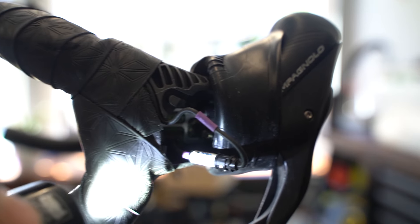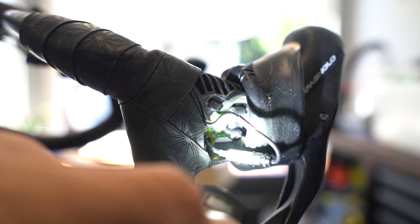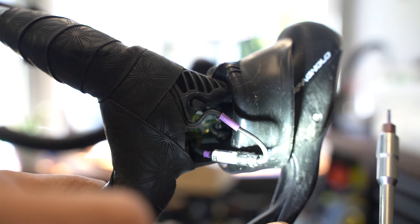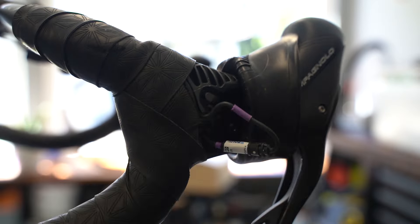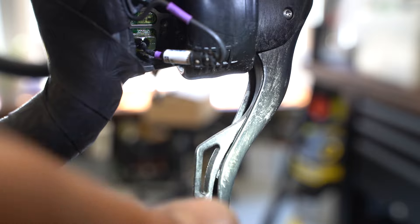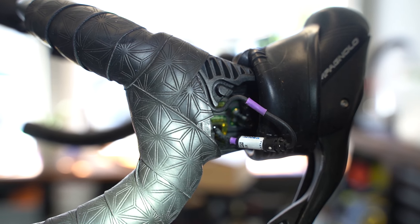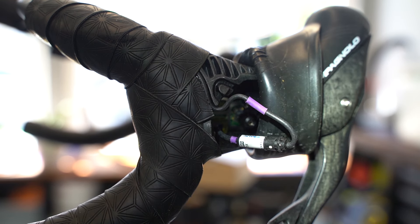That's it for today. I hope this helps — this adjustment screw helped me immensely. Now I have a nicely working groupset again; I just slightly push and contact is made. Before, I had to pull the lever back slightly and then push for it not to get blocked by the carbon lever. Now it feels really good. If you have any questions, leave them in the comments. Thanks for watching — see you in the next one.